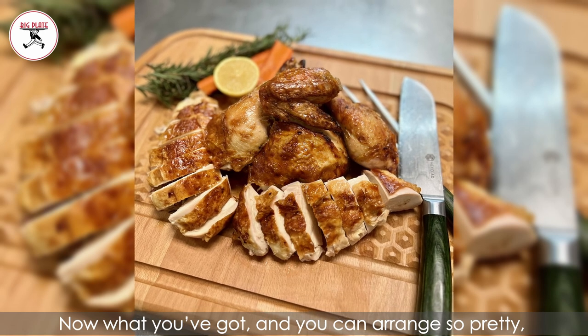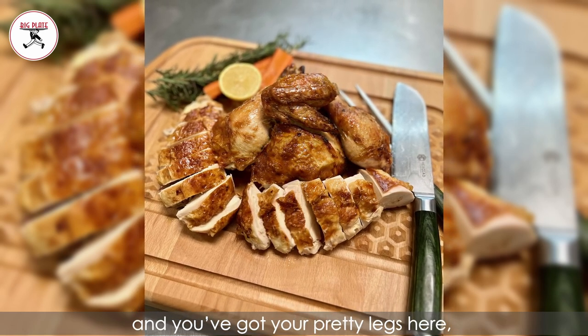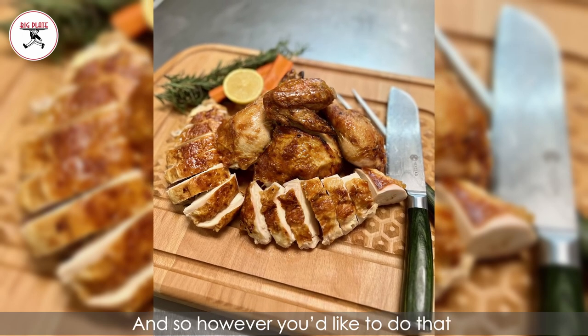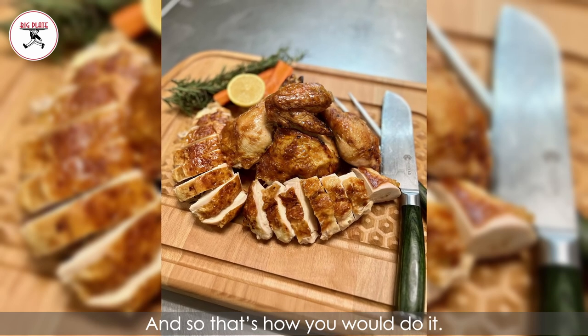Now what you've got — and you can arrange so pretty — is your breast meat, your thigh meat, your pretty legs, and your delicious wings. However you'd like to arrange that, just to make your tray look really cute. And that's how you would do it.